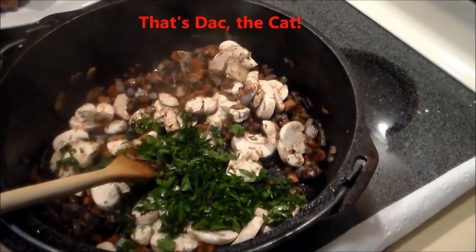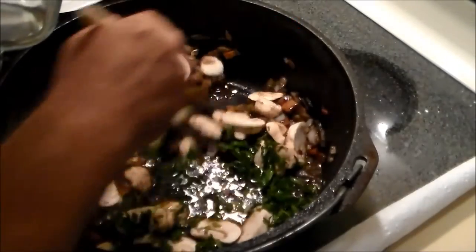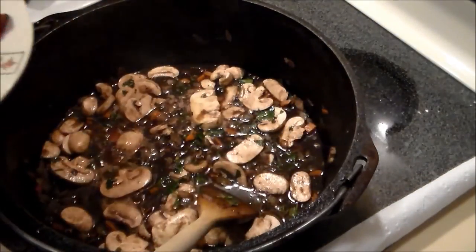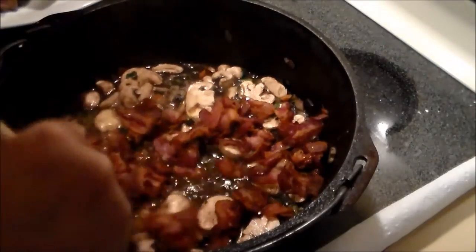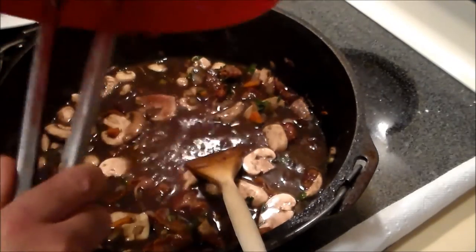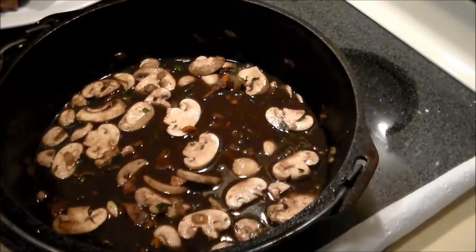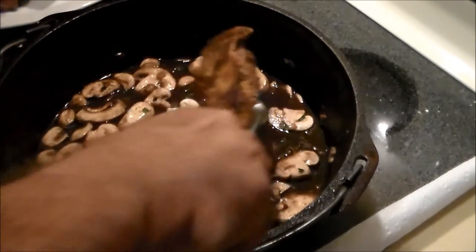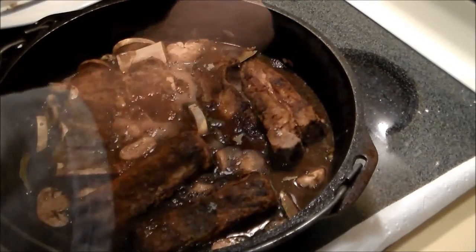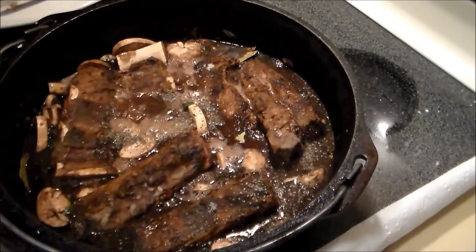That's Dak the cat — even he wants some! We're adding two cups of Swanson unsalted beef stock and bringing that up to a boil. Once it's coming to a boil, we add the bacon and mix that in, along with the wine we marinated the meat in — a wonderful Côte du Rhône. We bring that up to a boil as well and nestle the meat back in, then put in three bay leaves and about a generous teaspoon of coarse ground black pepper.